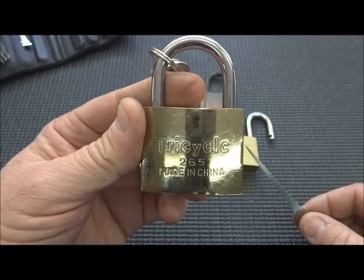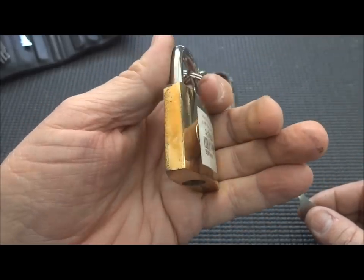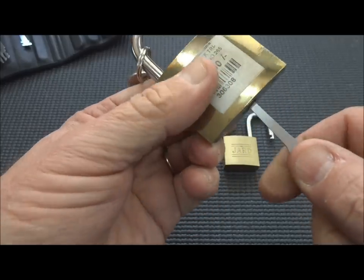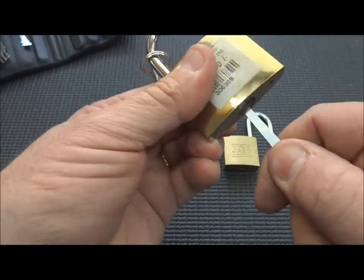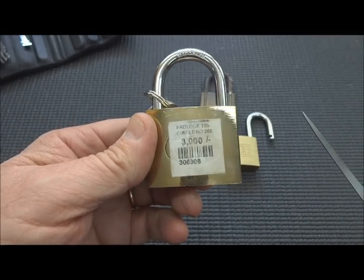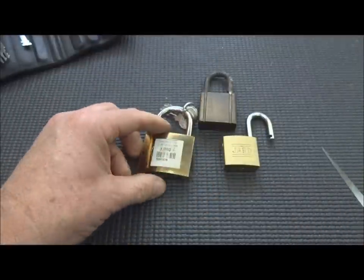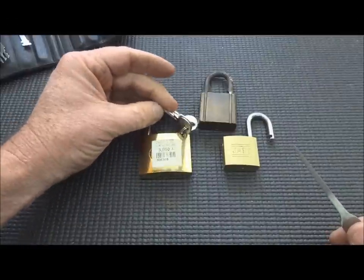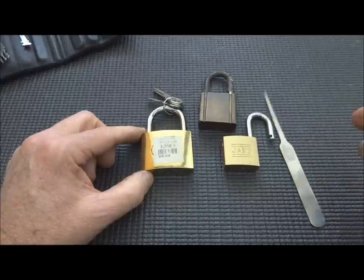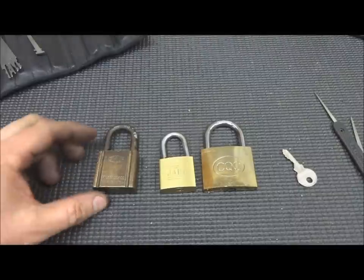I bought this Tricyclic lock — it cost me three thousand scoots, which I don't know, about a dollar and a half. But oddly, this one is shielded. It's called a shielded lock, and it doesn't allow you to take advantage of that bypass. We may as well learn something from this dollar-and-a-half investment. I'm going to machine this one open and you'll see why some locks have protected themselves against bypassing. Give me a few minutes and I will machine all three of these open.